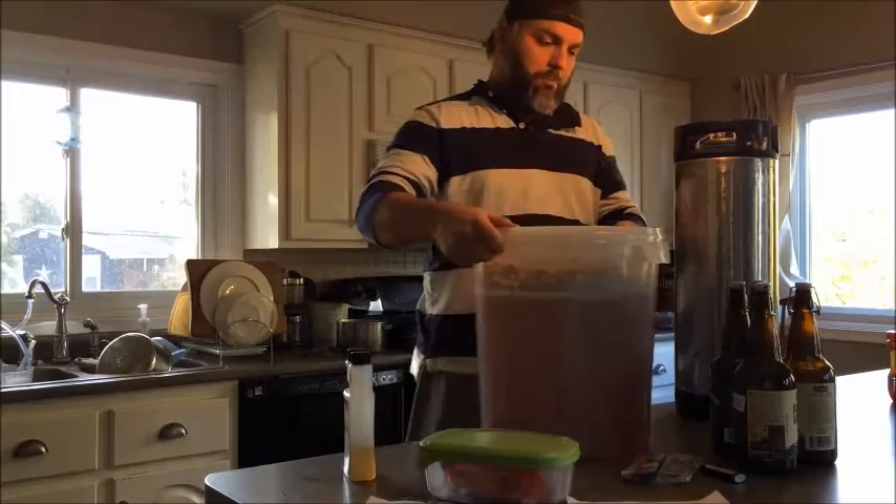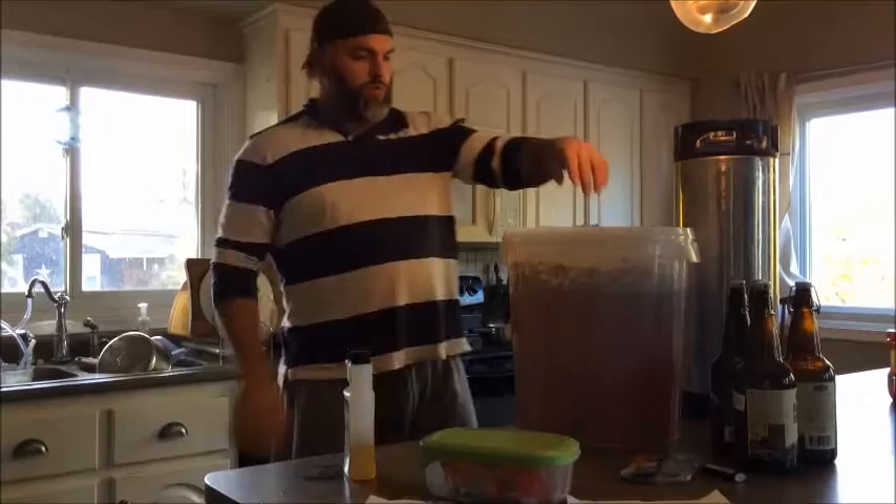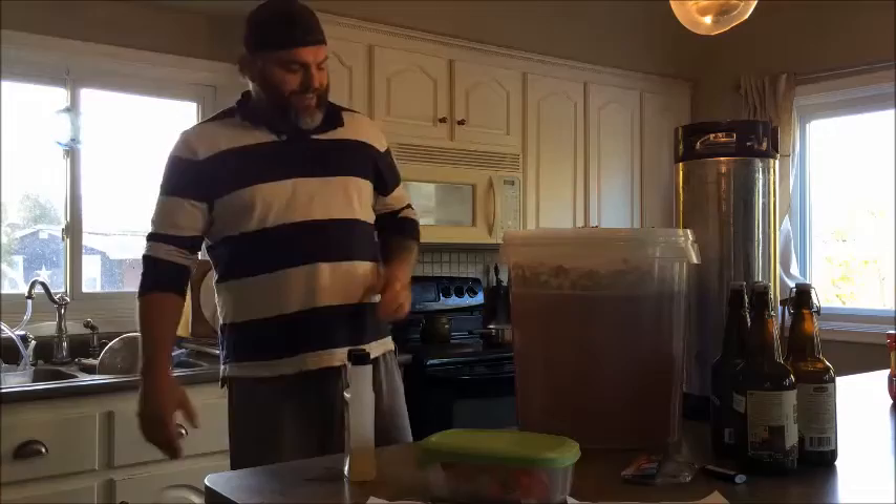So I am doing a little bottling, kegging action today. What do I got here? I got a Cooper's Lager. I brewed this bad boy on October 18th, so we're talking just over two weeks.